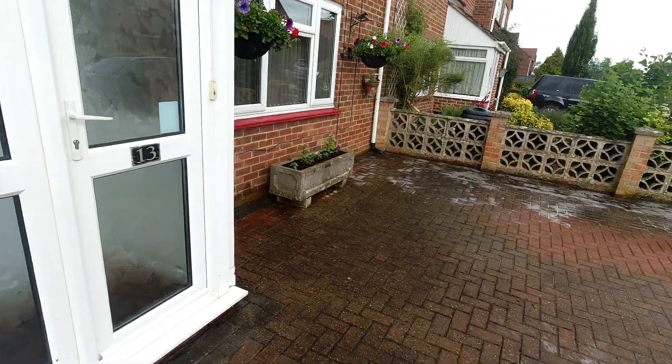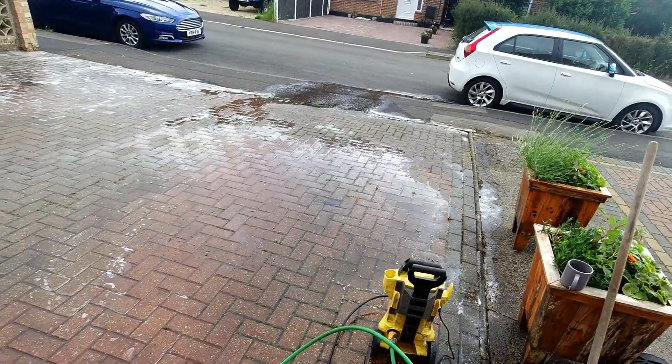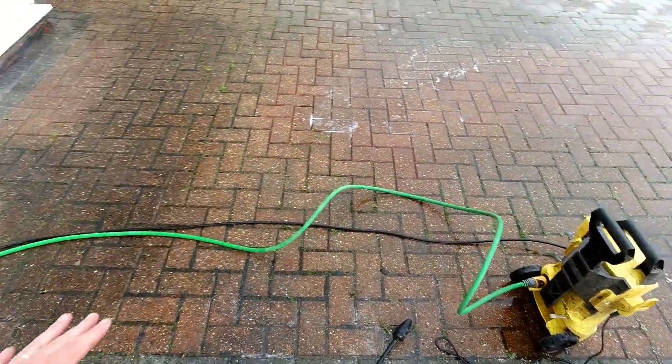That keeps you fit! The area's been scrubbed with detergent. I'm going to let it soak in for a few minutes, let it do its job and loosen it all up, then get to it with the jet wash and hopefully it'll come out a lot better.